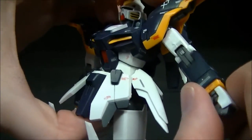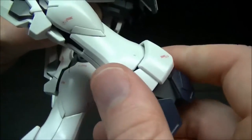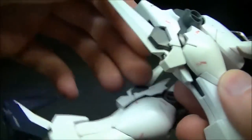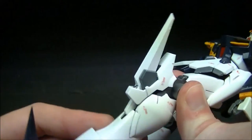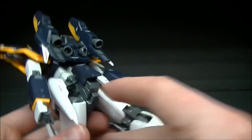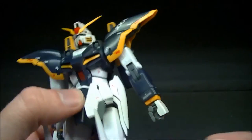He also has a thigh swivel, and I forgot to mention a bicep swivel as well. The knees have a nice double-jointed bend to pull off an almost 180-degree bend, and as you saw the armor separates a little bit for the knee pad during that movement, which is pretty nice.